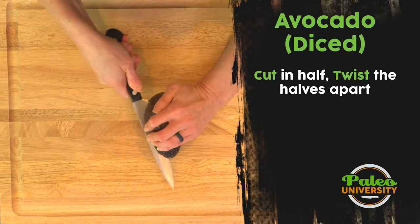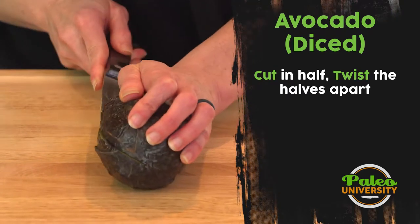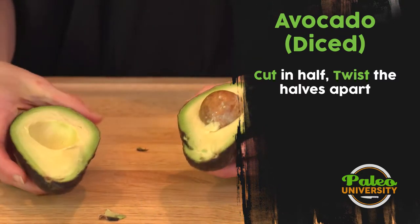I'm gonna take my knife and go down the bottom and around until I hopefully join back up with the cut I made before. Then I'm gonna take both sides and twist, and I can now see the seed.